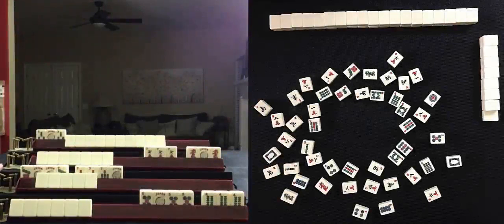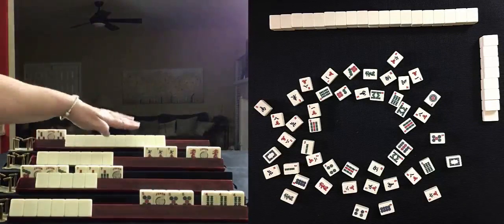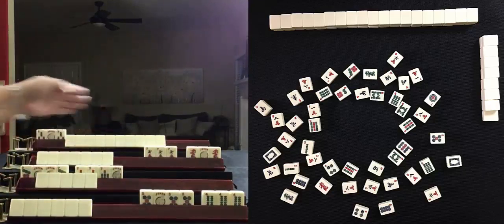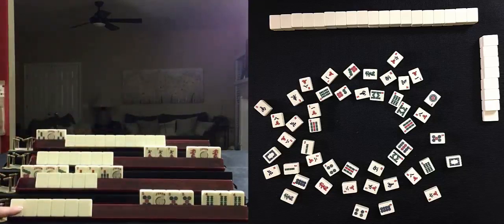Here's a hand played at Mahjong Time. This is my rack, and you can see we have three other players — two have two exposures and one has one exposure. We're going to focus on this hand. Based on the exposures, the tiles that have been discarded, and the tiles you can see here — what am I playing?